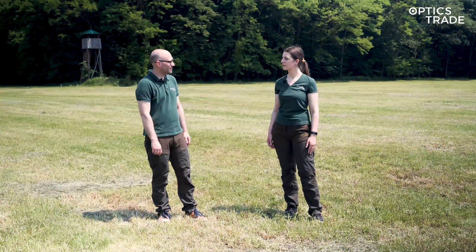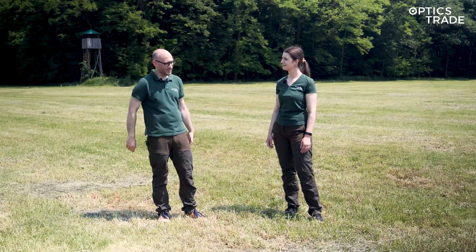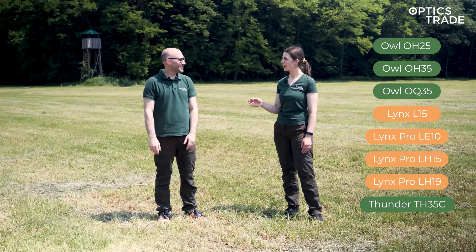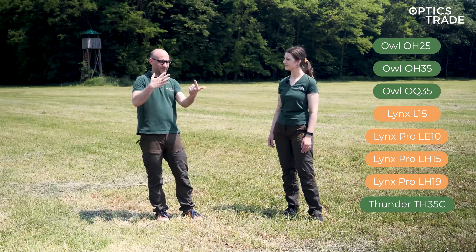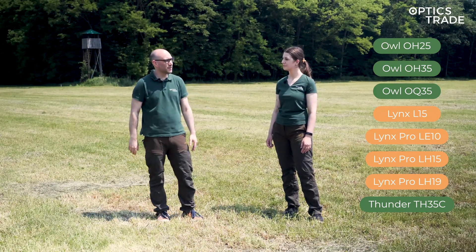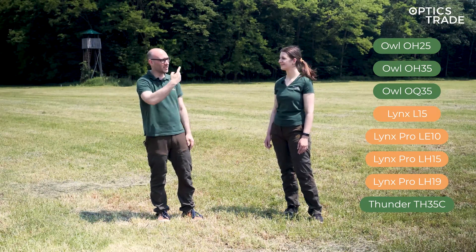We have HikMicro devices here today — eight different models. We already tried to name all the names but it's too hard, so just look at the screen, they're all written down. We have seven monoculars — the Lynx and Owl series — with lenses ranging from 15 to 35 millimeters. And then we have the Thunder 35 millimeter clip-on, which is the new model.